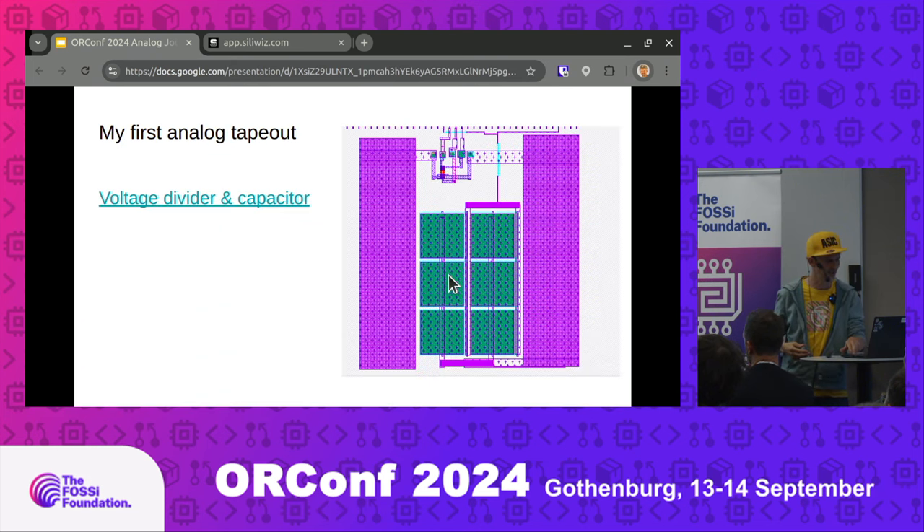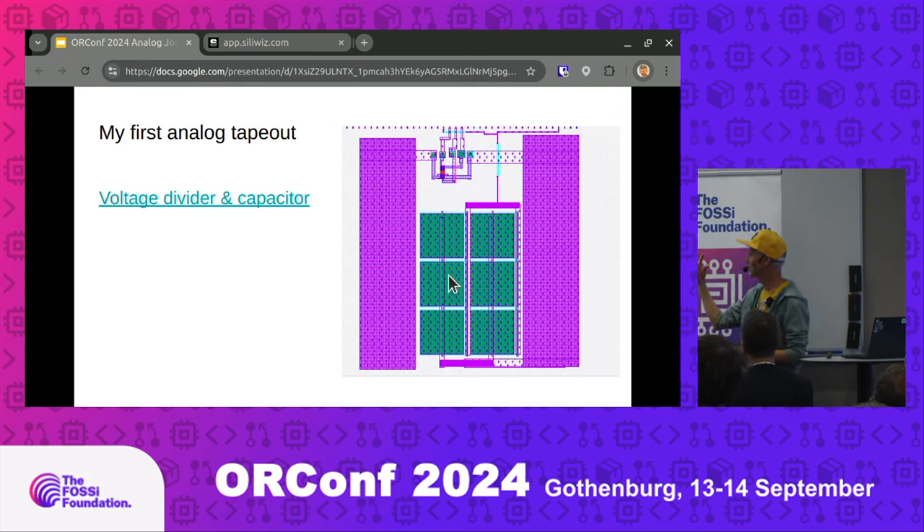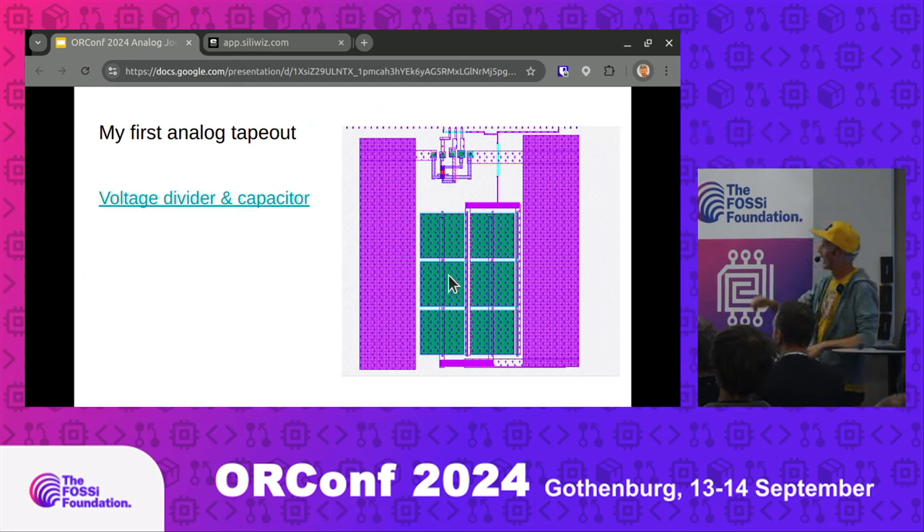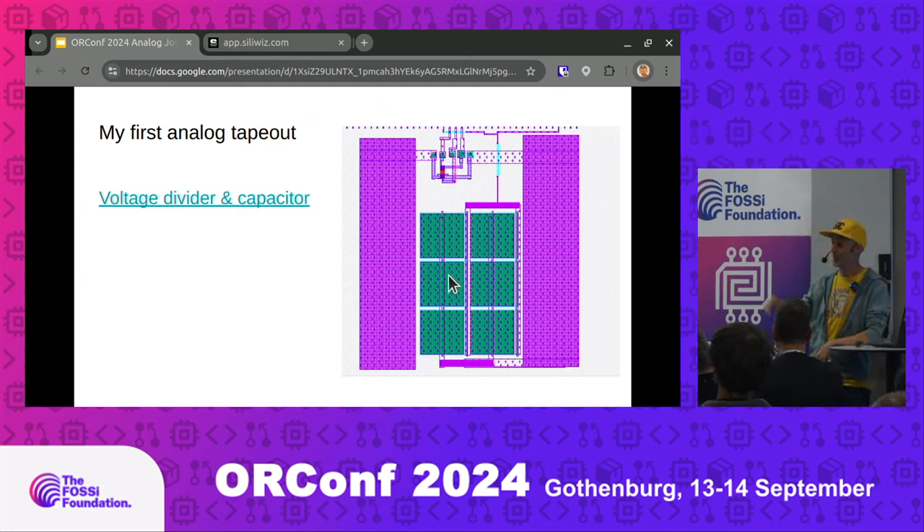Without the encumbrance of NDAs, this was my first actual analog tape out. I'd done simulations and drawings, but this was the first time I taped something out — with no schematic, no LVS, no simulation. I just drew it in Magic — you only live once, back to my roots. There's just a little voltage divider at the top and then the biggest capacitor I could fit, putting 60 of the 30-by-30-micron capacitors in there. The idea was I could just measure them with a scope and a signal generator when they came back.